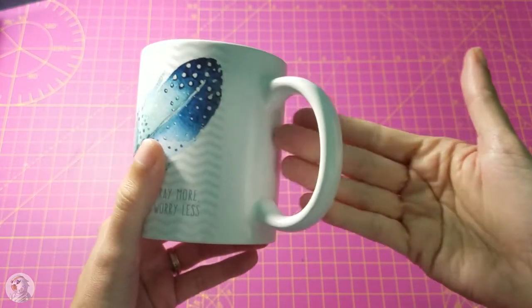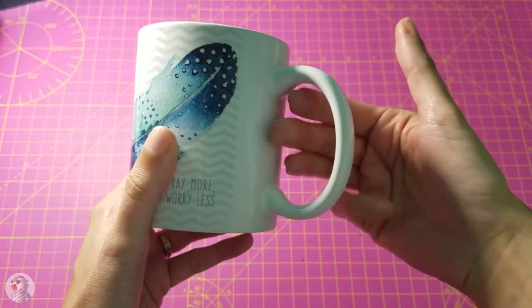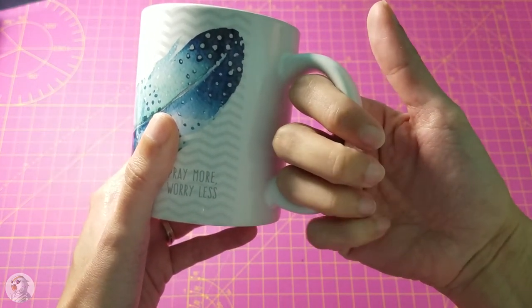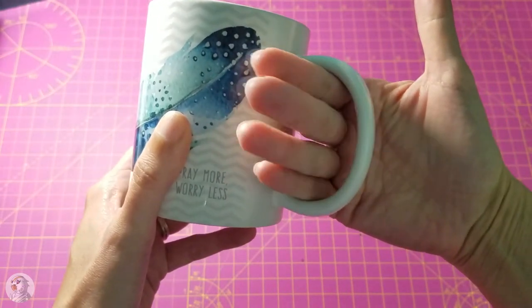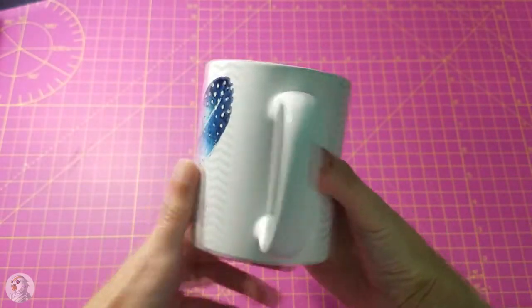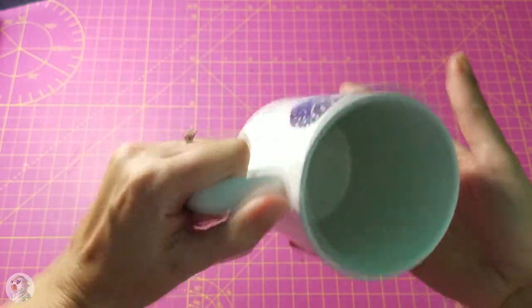I can get all four of my fingers in there, even though I have a small skinny hand. I don't like those handles that are so thin that only three fingers fit comfortably and your pinky is left on the outside or mushed up. But this one — all four fingers are comfortable. And I drink left-handed, so I get to see this side of it while the other person sees that side.